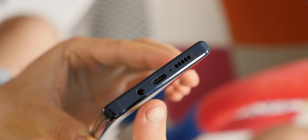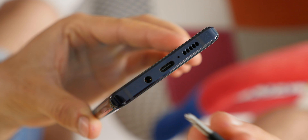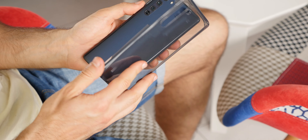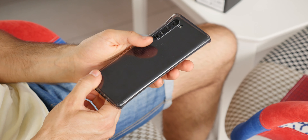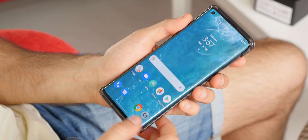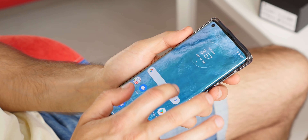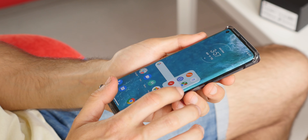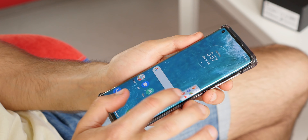With the Edge, Motorola is also proving that if there is a will, a space for both a headphone jack and a large battery can be found in 2020. It also comes with a pair of in-ear headphones that look good and sound quite decent. The phone also comes with an official case in the box that serves as a bumper on the sides, leaves the curved display sides exposed for operation, protects everything else, and saves you time finding a separate case.